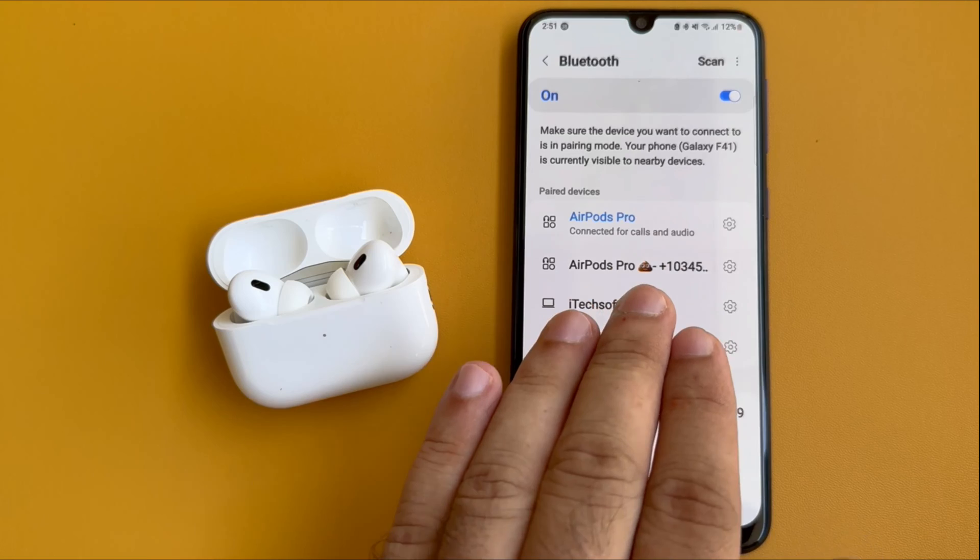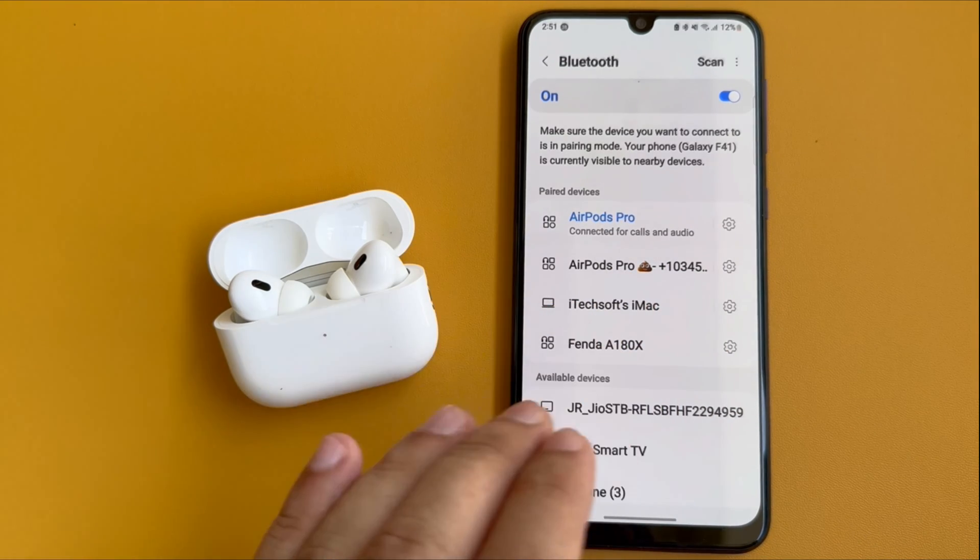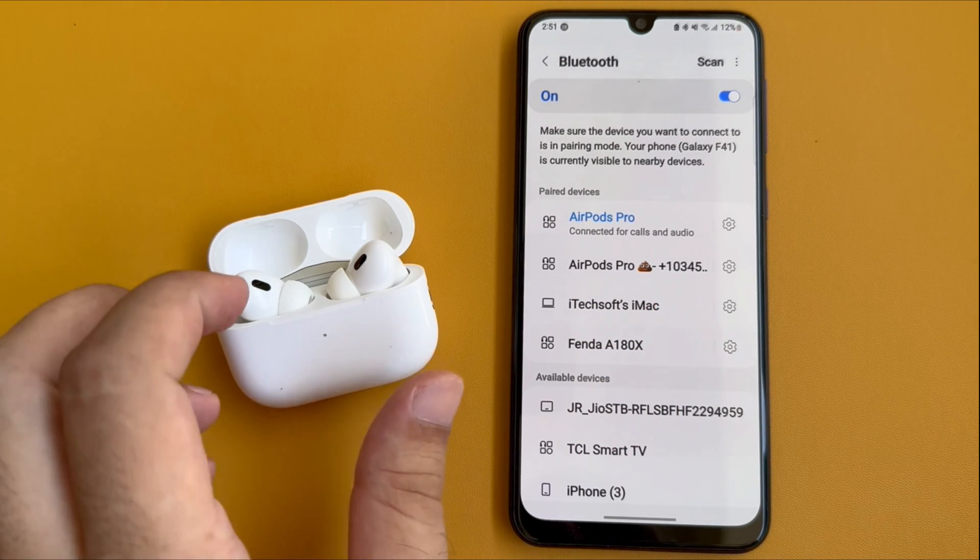If your AirPods are not working correctly for some apps and you're getting trouble with audio playing, then you have to reset your AirPods to fix the issues.